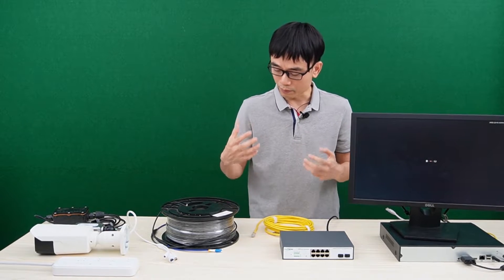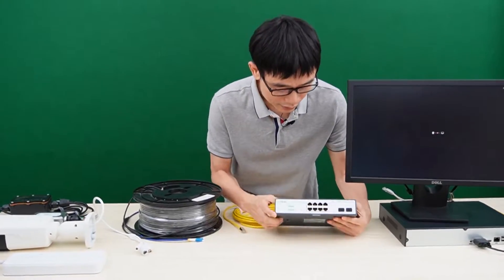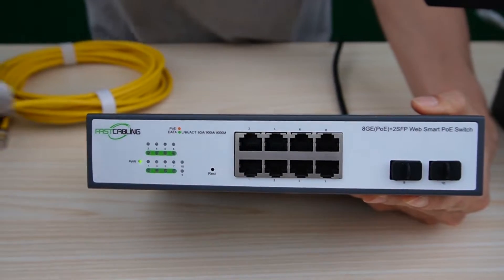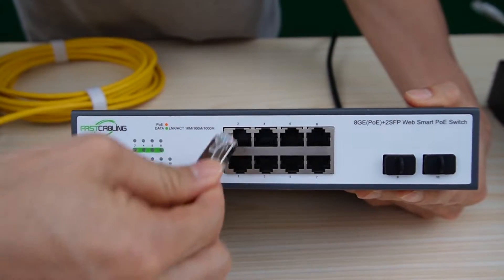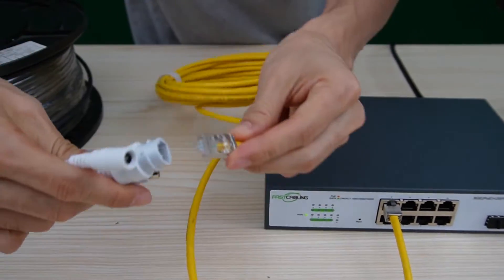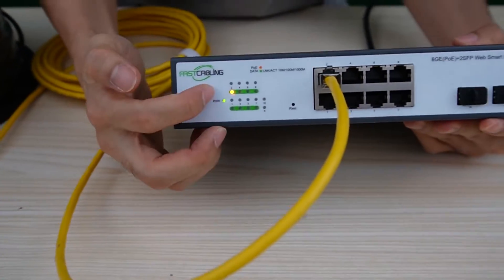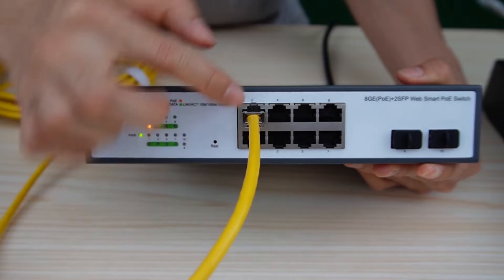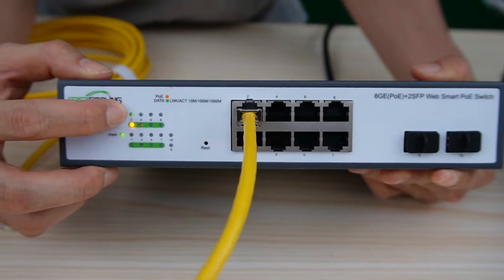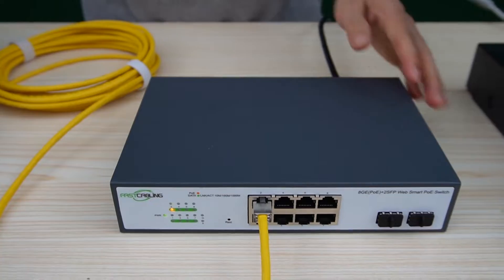Let me make a quick connection from the camera to the switch. This is the 8-port PoE Plus switch with manager features. I just need to use the cable to pick one of the PoE ports and connect the other end to the IP camera. Once I connect the camera to one of the PoE ports, the power indicator is on and the data indicator is also on. That means the switch is providing data exchange with the IP camera.